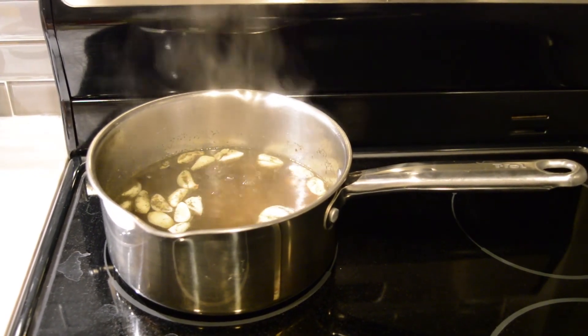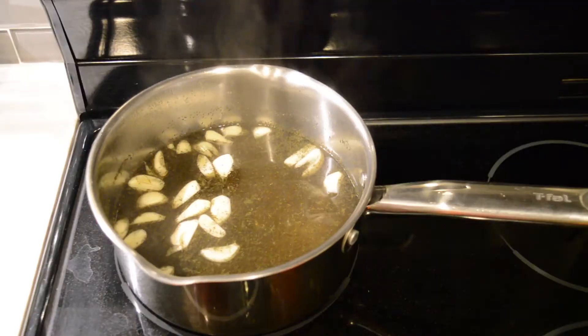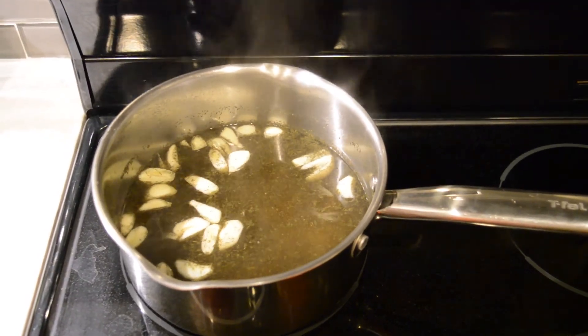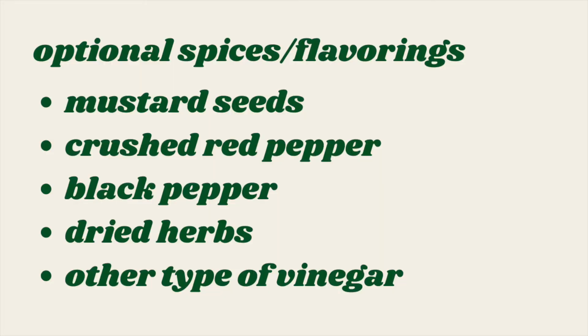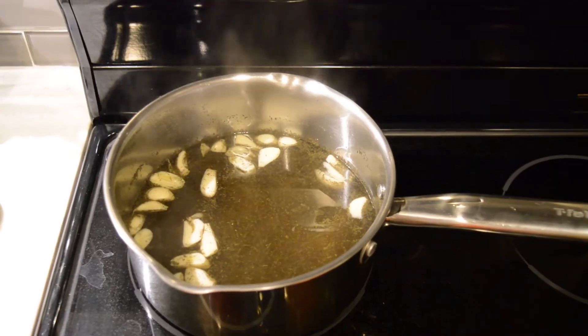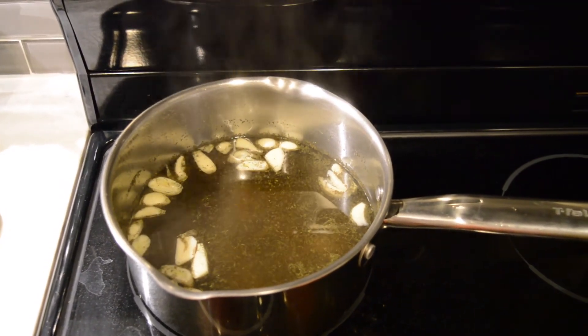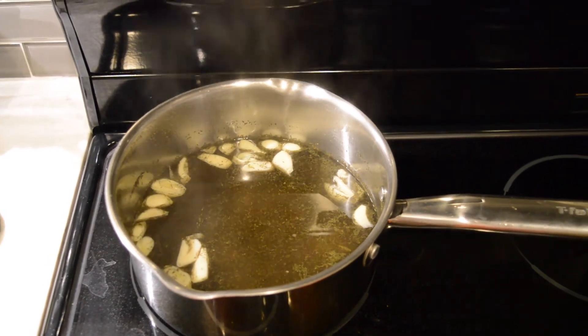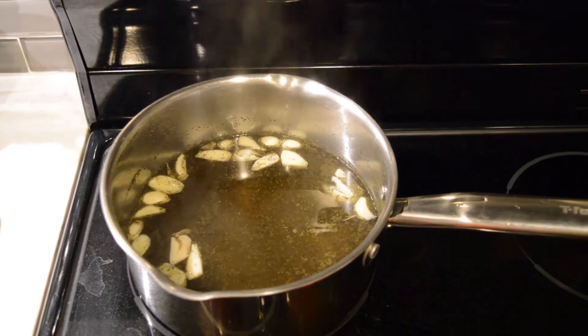Once you bring it to a boil, reduce to a simmer for two minutes and then pour the liquid over your vegetables. You can see the garlic and the dill leaves floating on top. I stir this occasionally because sometimes the sugar and salt will get stuck to the bottom of the pan, so I just like to make sure everything is mixed up well.